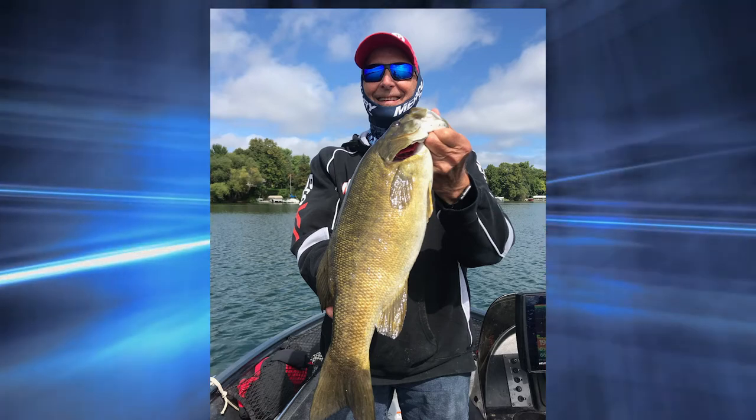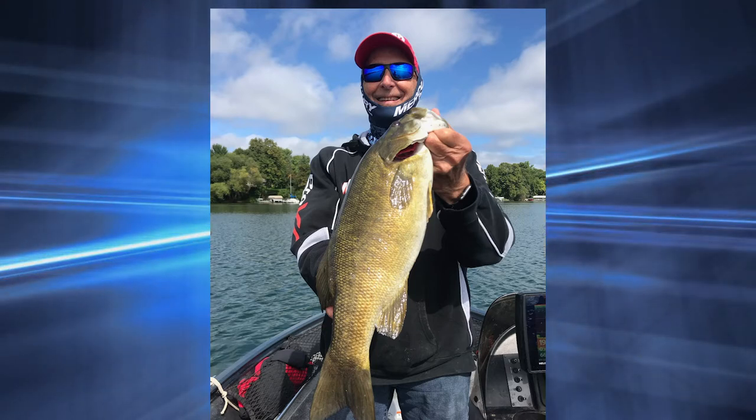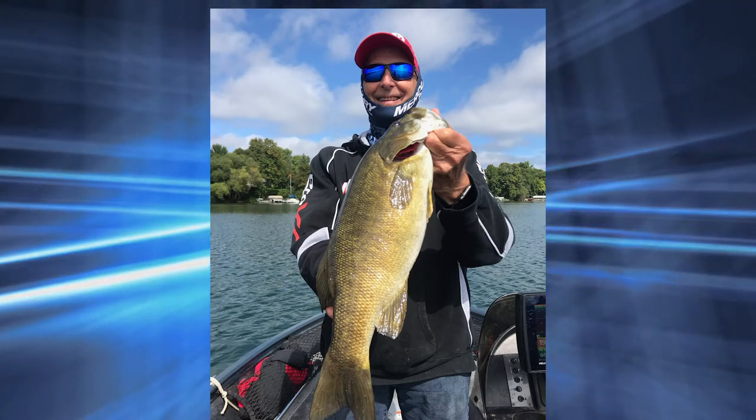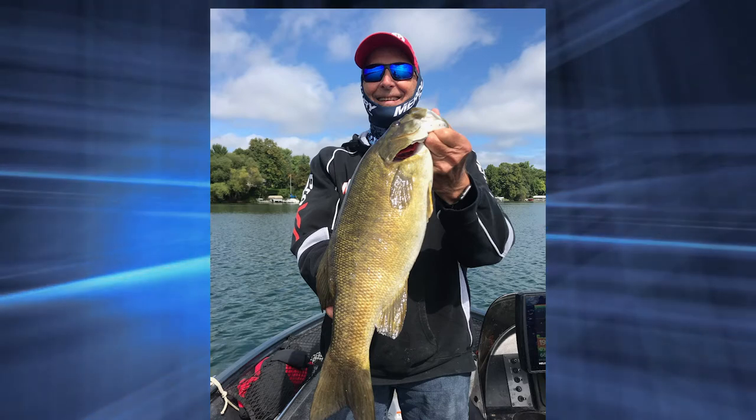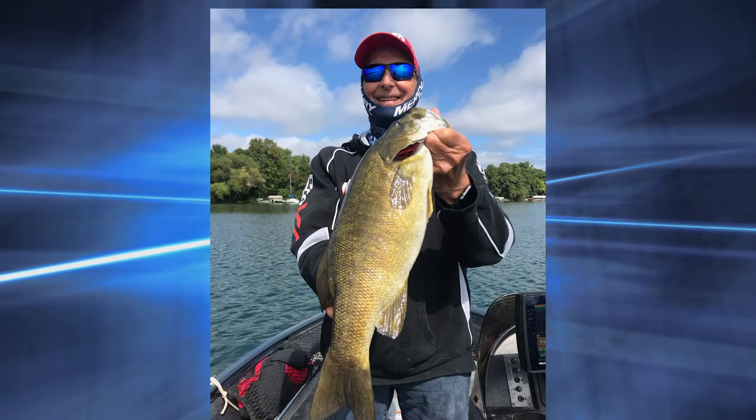If the fish is on the edge of the cone, it doesn't reflect as much sound because the cone is weaker toward its edge. So it's hard to tell how big fish are on the edge of the cone. But with enough time driving around and looking, the thickest part of a fish arch will indicate the biggest fish in the area.